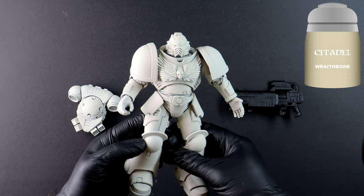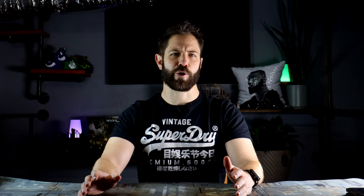I've let the model dry overnight and I'm ready to prime. I'm using Wraithbone spray because my armor will have some dark and some light sections and I don't want the battle of trying to spray whites over black later.